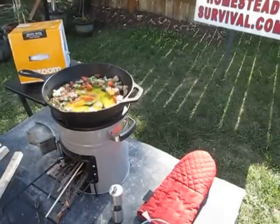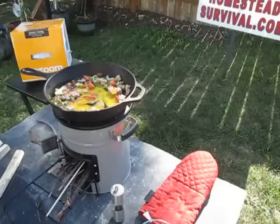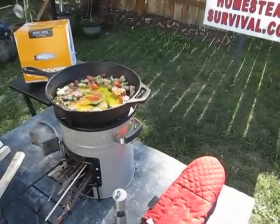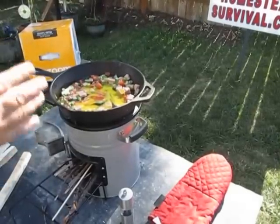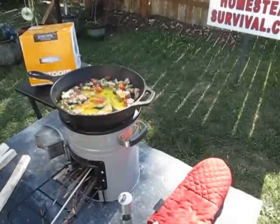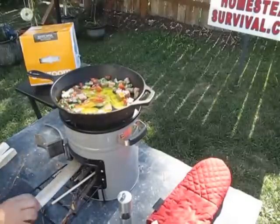We also did a review from EcoZoom once before, and we did the Plancha model, which was larger — it had a stove pipe. It's more for if you're going hunting, camping, and you want multiple burners. But this is really the single model. It runs for about under $100. Really simple. Really easy.